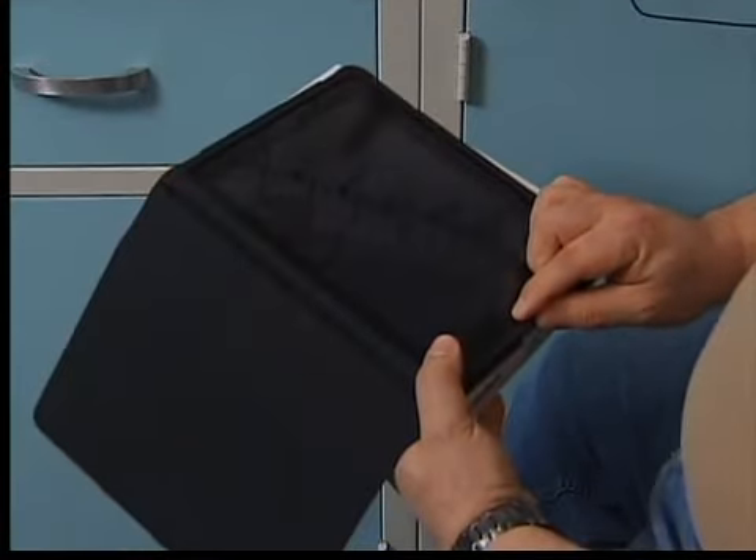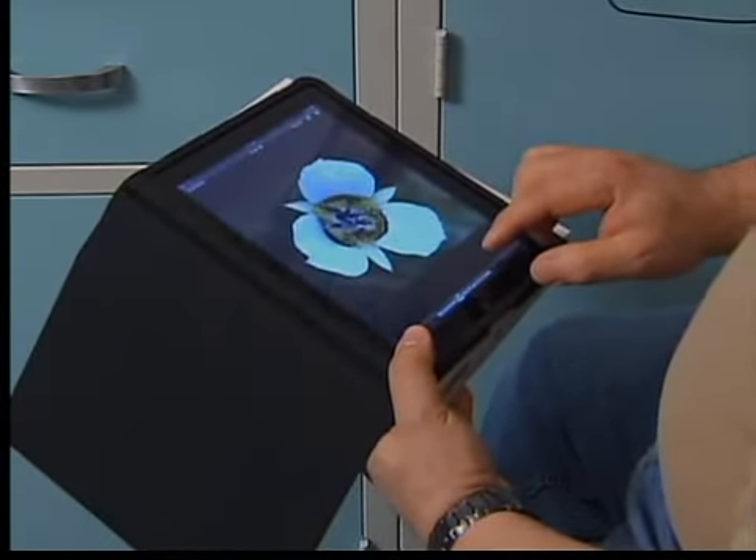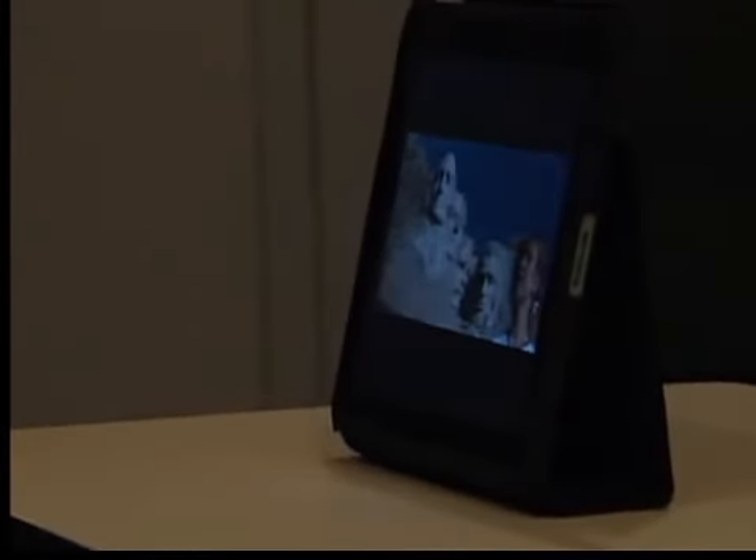Interestingly, the iPad uses a different screen technology than the digital frames, and that seems to solve the viewing problem. Not that you'd spend at least $500 on the iPad to use as a digital frame, but it is a nice plus.